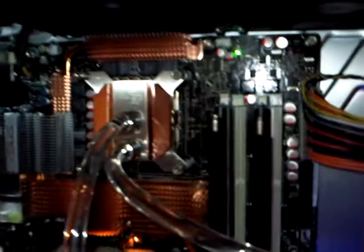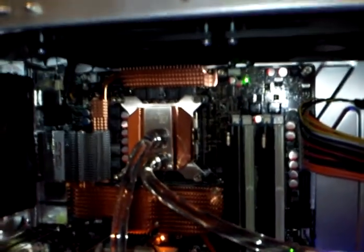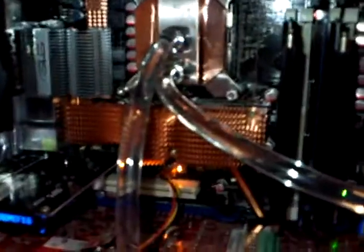The CPU is the E8400 with C0 stepping. The new one is E0 — waiting for installation. Cooled by a Heat-Killer water block, third generation. It sits in an Asus Maximus Formula, if you might not have noticed.